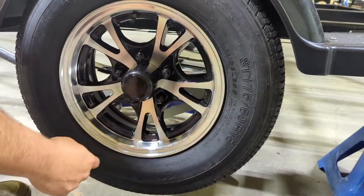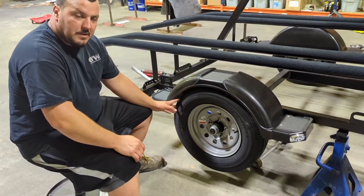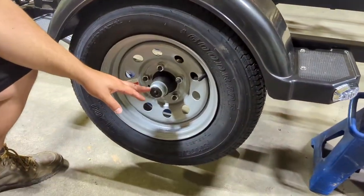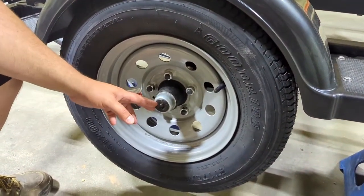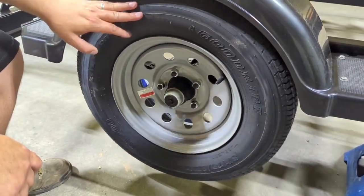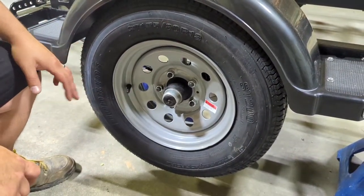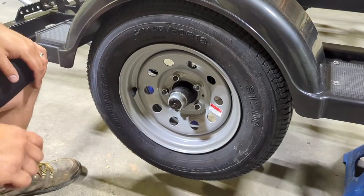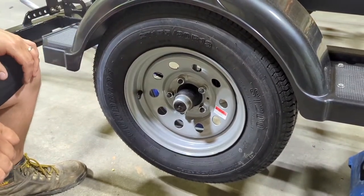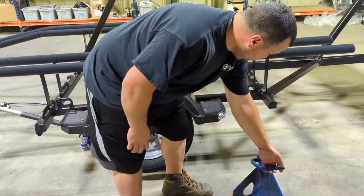One thing to point out: if you have the steel wheel option, the outer cap won't be there — you'll have instant access right to the rubber fitting. Same process: pop off the rubber fitting, spin the tire, and grease it without getting any cap dirty. Steel wheels are a bit easier for this job. And of course, make sure your jack stand is out of the way before lowering.